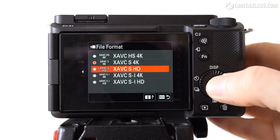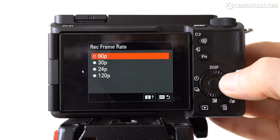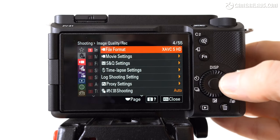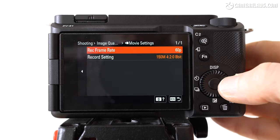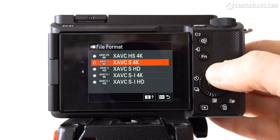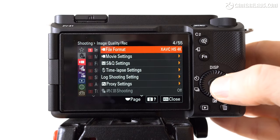In terms of video, the ZV-E1 unsurprisingly inherits most of the quality options of the A7S III, at least those within the speed of its SD slot. You can film 1080 from 24 to 240p or 4K from 24 to 120p, the latter making it one of the most affordable full-framers with 4K 120 capabilities. However, at the time of this review, 1080 240 and 4K 120 are not yet available — Sony tells me they'll arrive in a free update in June 2023. The speed of the SD slot also prevents the ZV-E1 from offering the highest bitrate options.